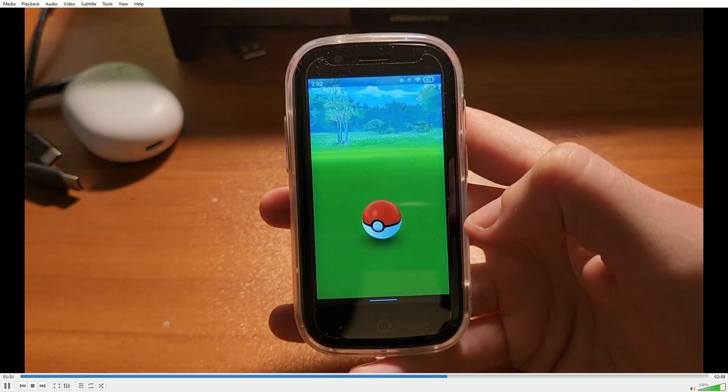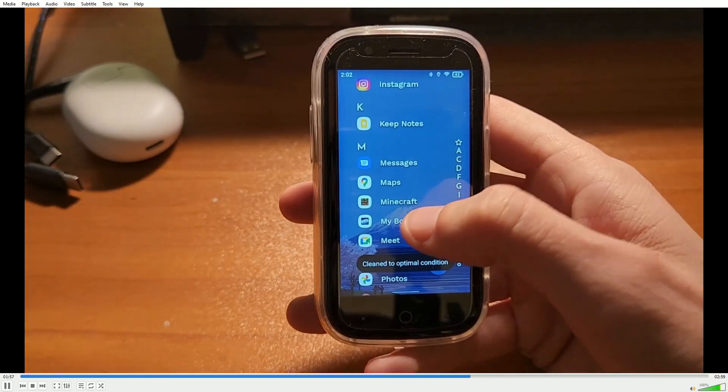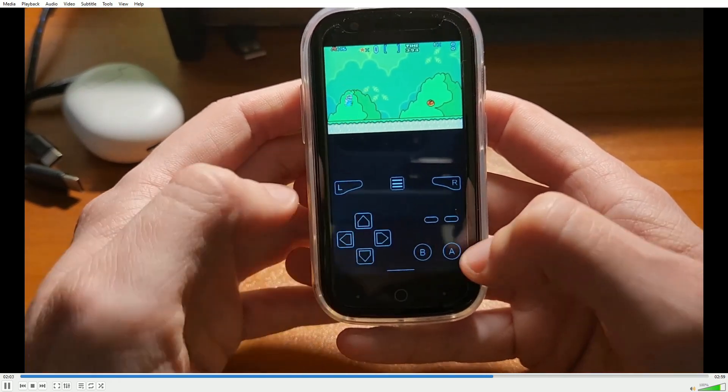I'm a Gen 1, maybe Gen 2 — Pokemon Silver and Gold, maybe? Past that, I don't know what in the world I'm looking at, but I caught that thing anyways. What about an emulator? We're going to load up Super Mario World in a Game Boy Advance emulator, and this actually runs totally fine.